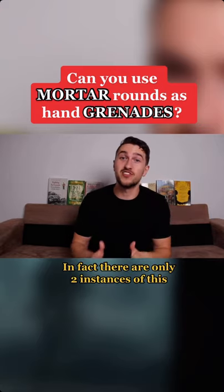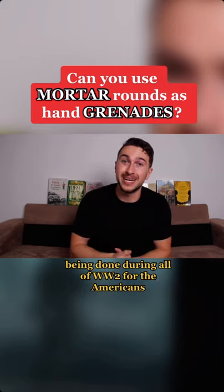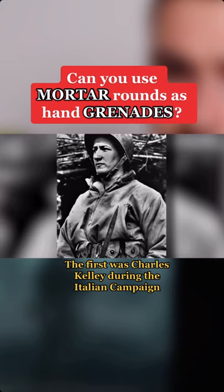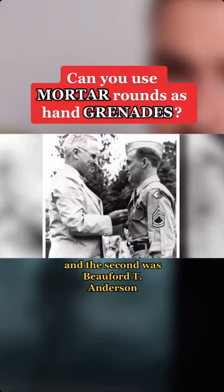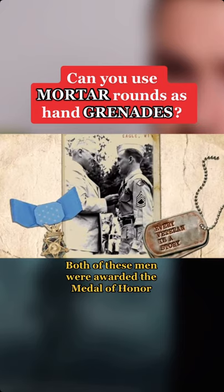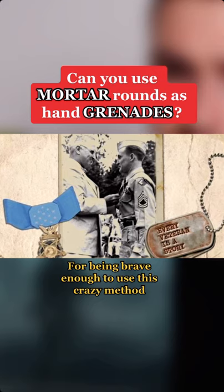In fact, there are only two instances of this being done during all of World War II. For the Americans, the first was Charles Kelly during the Italian campaign, and the second was Beaufort T. Anderson during the Battle of Okinawa. Both of these men were awarded the Medal of Honor for being brave enough to use this crazy method.